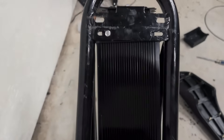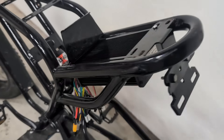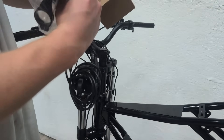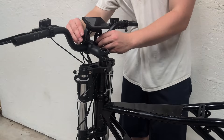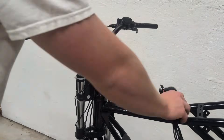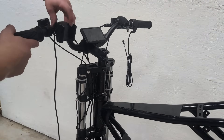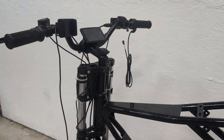I wasn't able to quite get all four screws on because it didn't quite line up, but these two should be enough to hold it on just fine. This kit came with a new display, so that's what we're going to be throwing on next. Now we have our grips - the left one just presses on and the throttle tightens down with a little Allen screw. I'm also going to be throwing the phone holder back on, because it's a good thing to have.